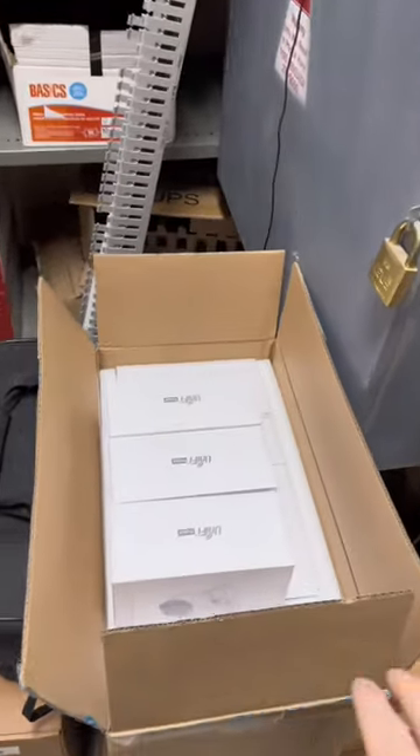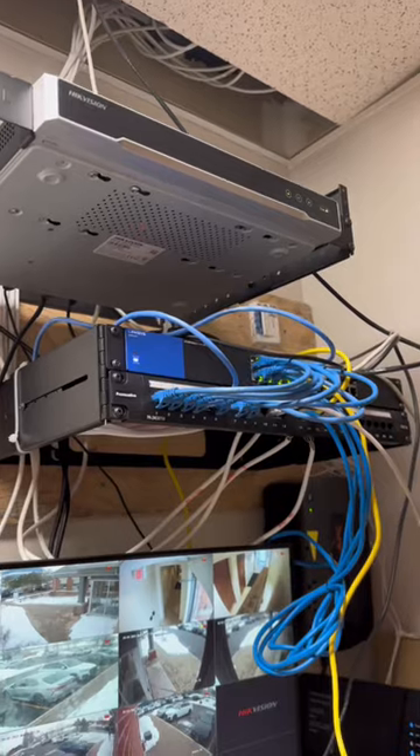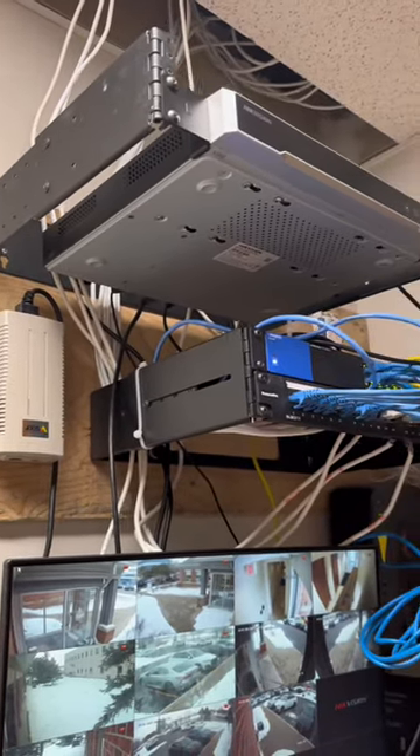So we have a bunch of UniFi G4 bullets, the UNVR, and the UDMSE. We'll also be putting an 8U rack on this backboard. I didn't do any of this cabling, but we'll try to make it look a little nicer.